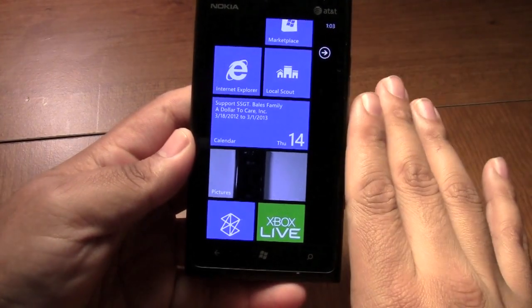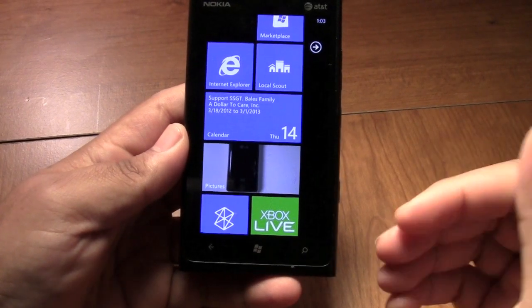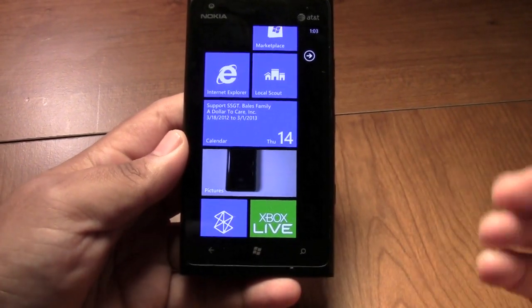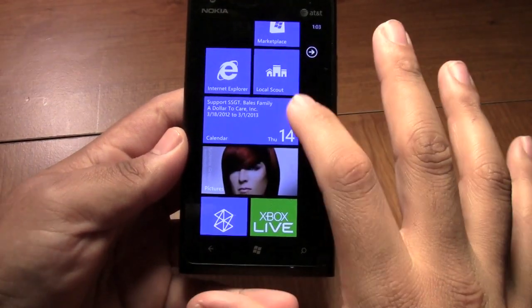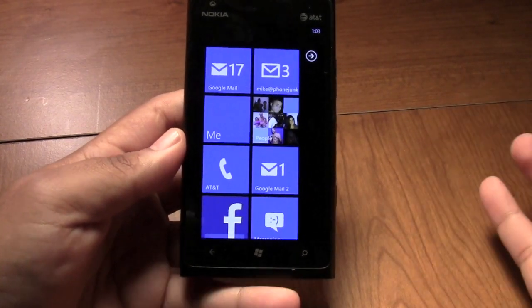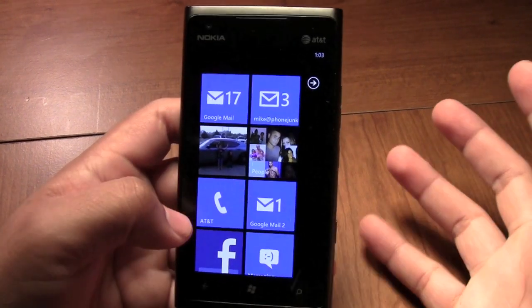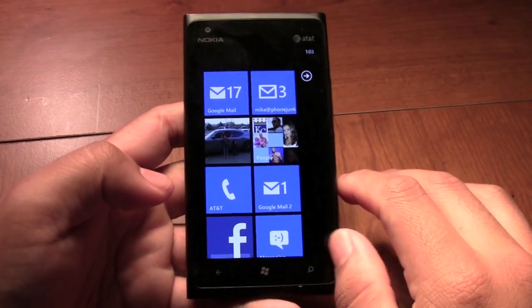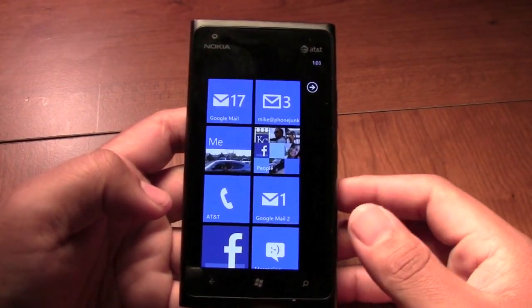Once you see it on one Windows phone you know it's pretty much the same throughout all of them. It's not like Android where you have a skin overlay that changes between vendors. The only thing that really changes between vendors is the vendor-installed apps. So if you've played with the Titan 2, Windows is going to be the same — the only difference will be the HTC apps or the Nokia apps they installed.